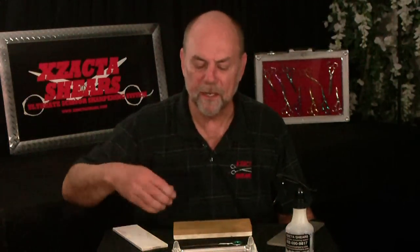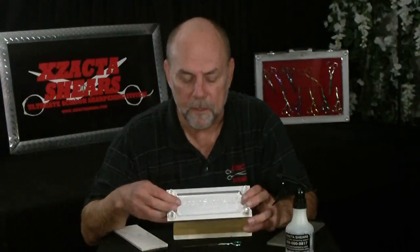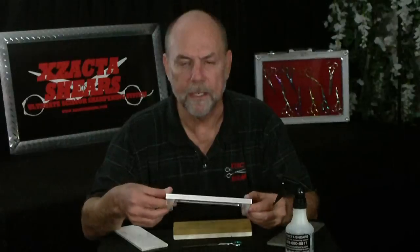Hello, I'm Ryan Parrish, the inventor of the Xacta Shears ultimate scissor sharpening system. I want to share with you a small but critically important part of the system — the Xacta ride honing plate.